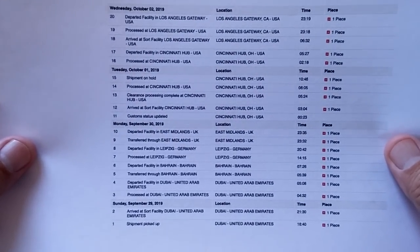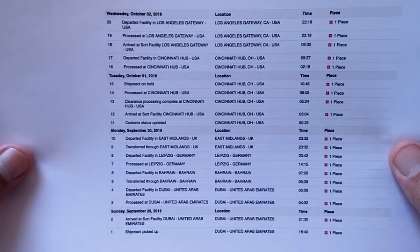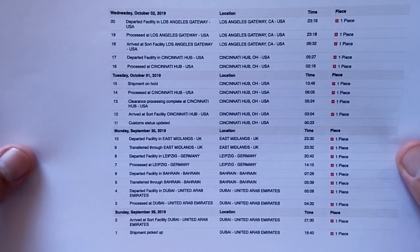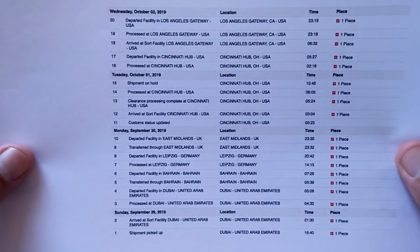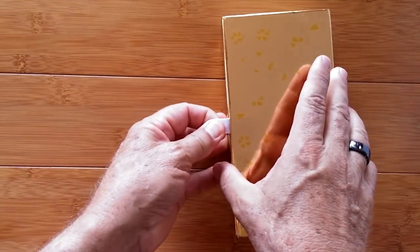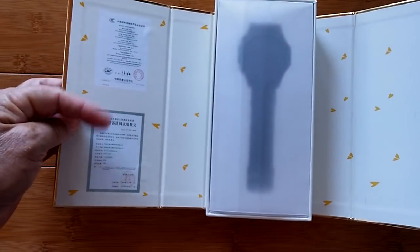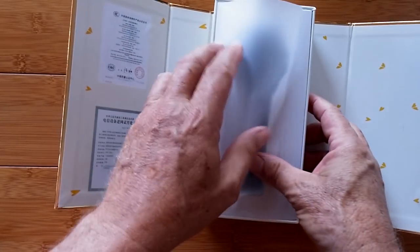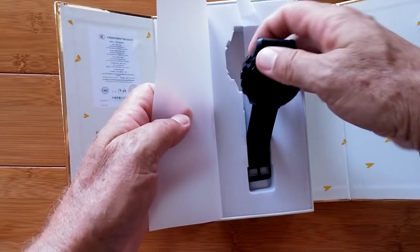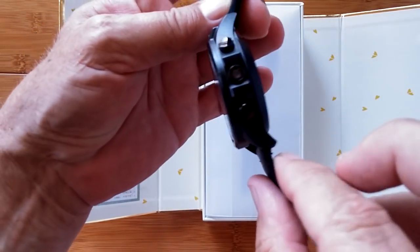Want to see something that just came in from Dubai? This is the actual shipping label — from the United Arab Emirates, through Bahrain, then Germany, East Midlands UK, Cincinnati, Los Angeles, and into my hands right here. They package things very differently over there. This is the next watch I'll be reviewing soon — take a quick look and see if it looks familiar.